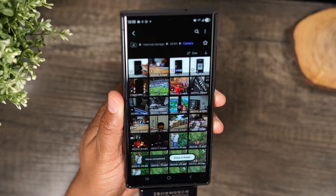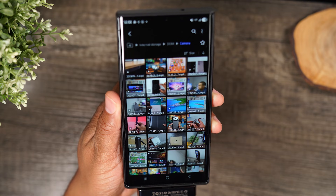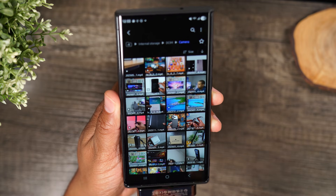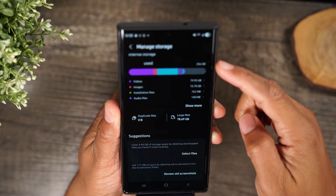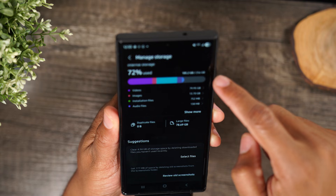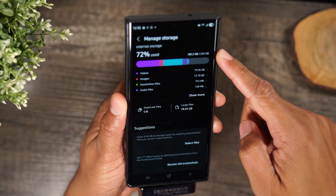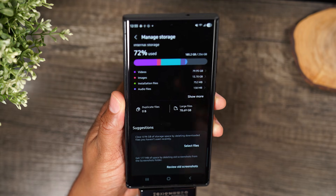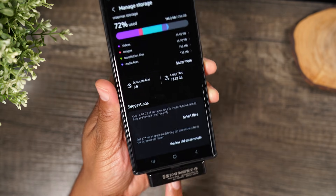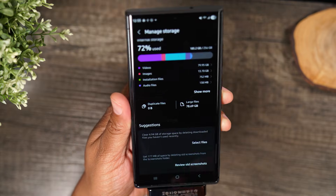Just that fast, I was able to move 20 high-res HD files from my phone to my portable SSD. If I hit the home button and go back to storage, I've just freed up about 30 gigs of space with that one transfer, and it took less than a minute. That's one of the key benefits — it helps you keep your space free on your phone.